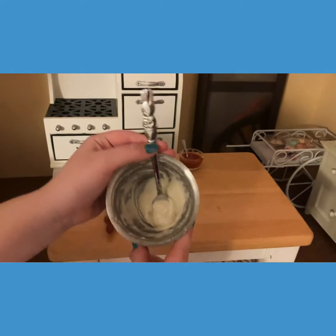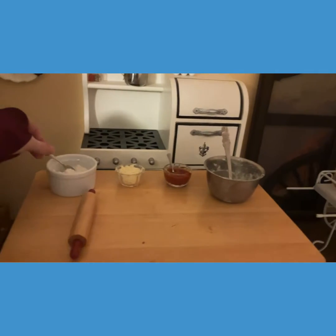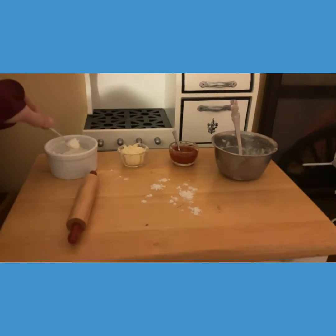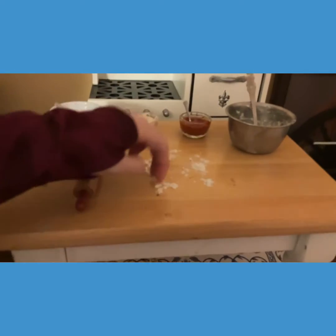This is what our dough looks like. I'm just going to spread a little bit of flour before we put our dough down, just so it doesn't stick. One more handful — alright, and now we can put the dough out.